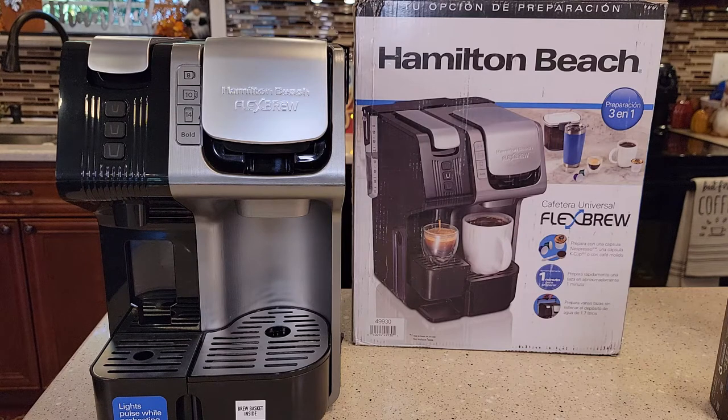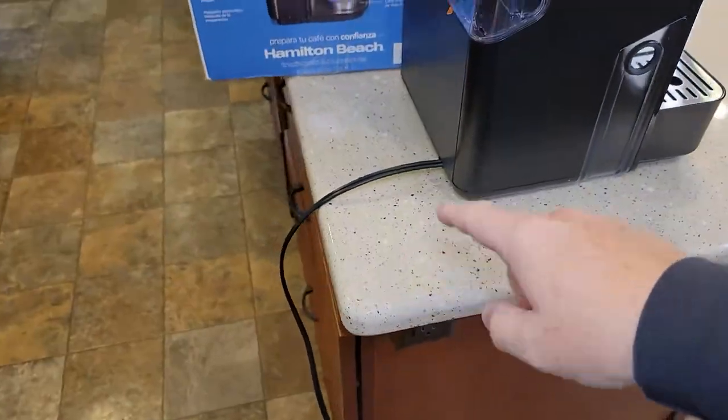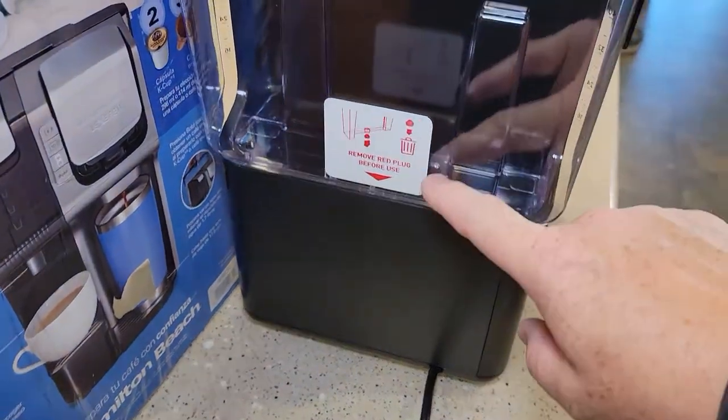So I've just unboxed it, and before we brew any coffee, we're going to prime it and set it up. The very first thing you're going to do is, before you even plug it in or anything, remove this water reservoir.